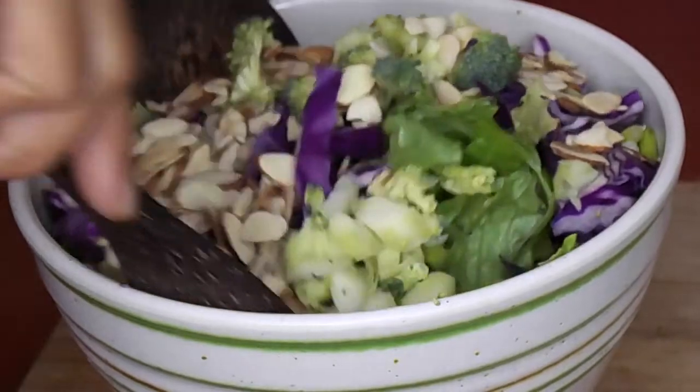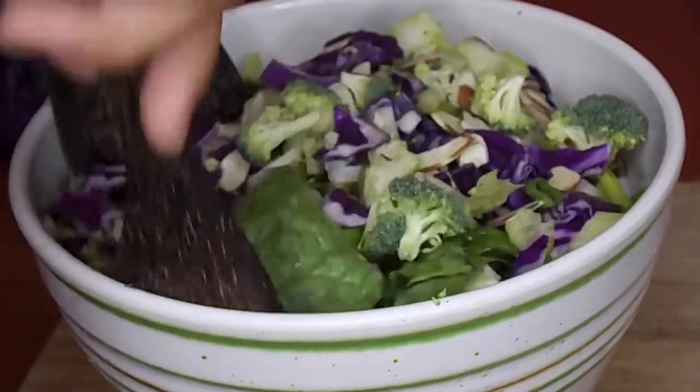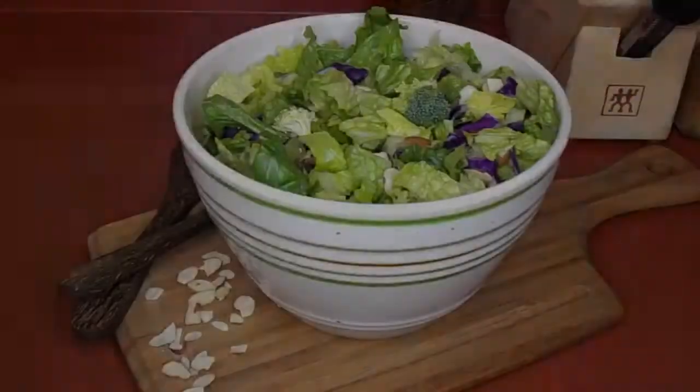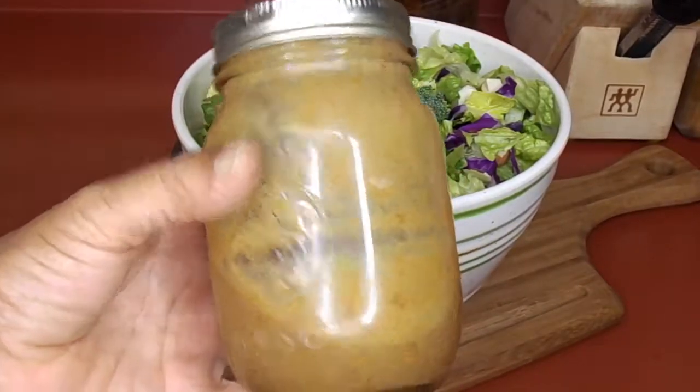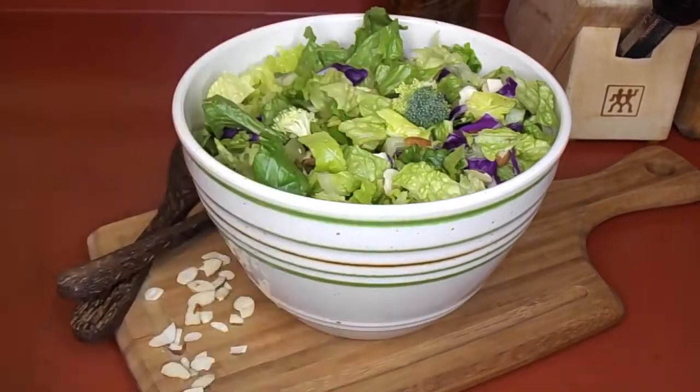I've been trying to incorporate more nuts into my diet because they're so good for you. So just give the salad a toss and then we will add some homemade maple mustard dressing — it's a really super easy and low-fat recipe that I will leave in the description box below.